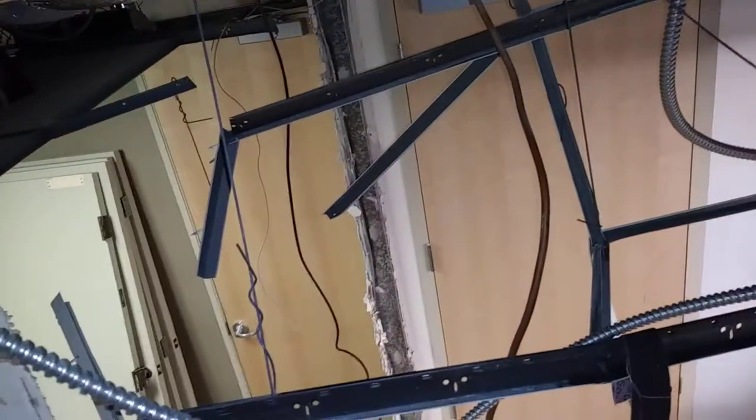This is a suite that has been demoed pretty thoroughly. We're building a demising wall right where this door is, and building a new dental office out here.